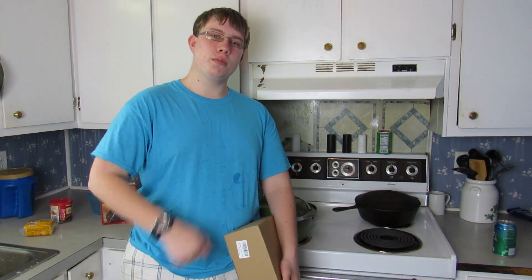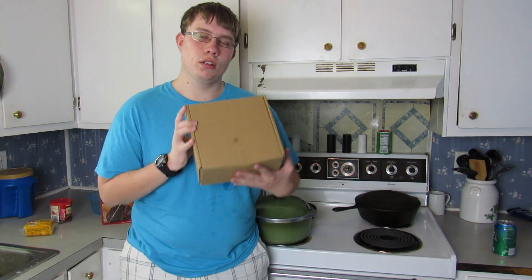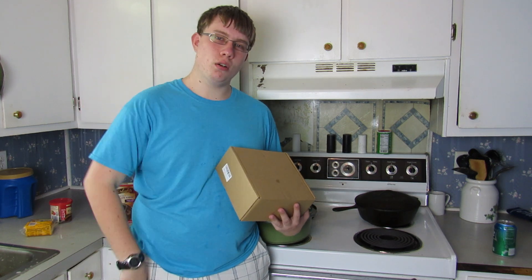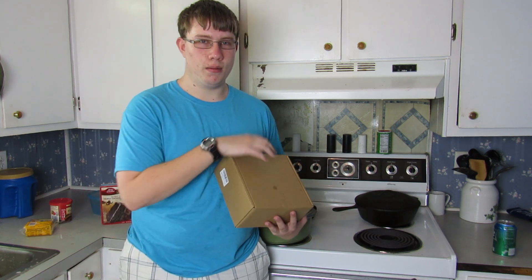Hey everybody, welcome back to the channel. It's Professor Bird bringing you another unboxing review. If you're new to the channel, please consider hitting the subscribe button down below for more videos like this one coming up.